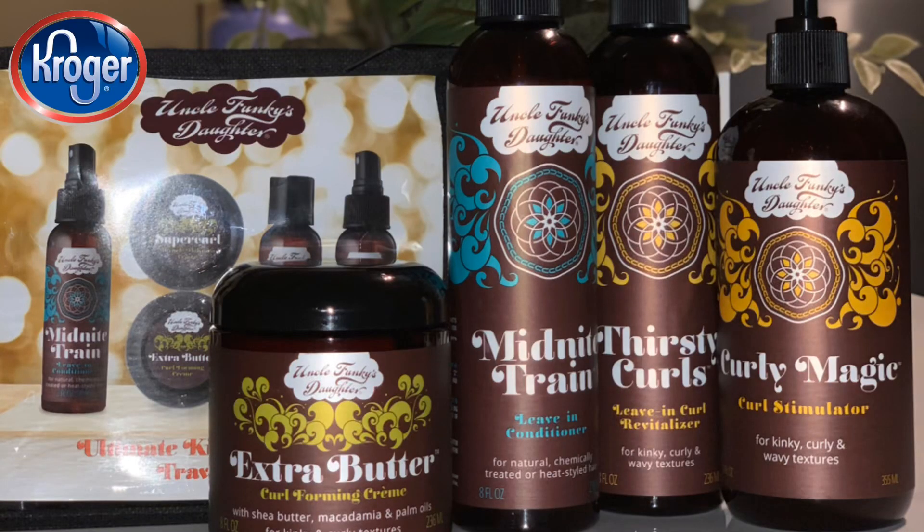This is my hair dry — it's actually two-day hair, which is why it looks a little frizzy, but I'm loving the volume and the definition I still have, and it's super soft and lightweight. These are the products that will be available at Kroger: their travel kit, Extra Butter, Midnight Train, Thirsty Curls, and my favorite, the Curly Magic. Make sure you head to your nearest Kroger and grab those items!